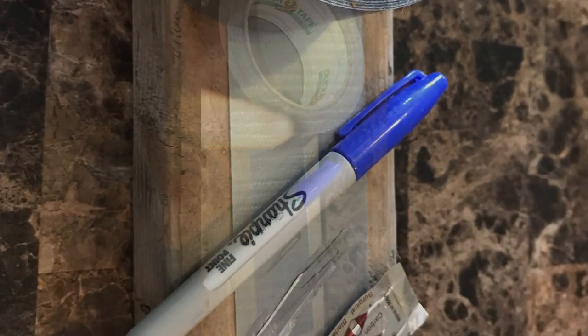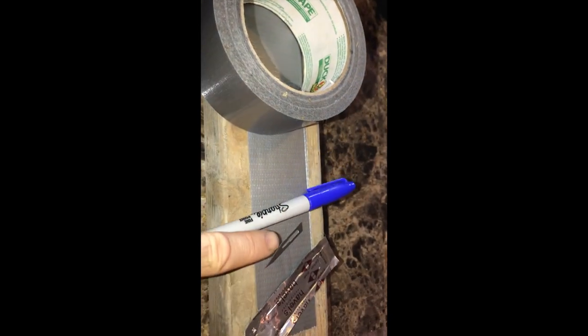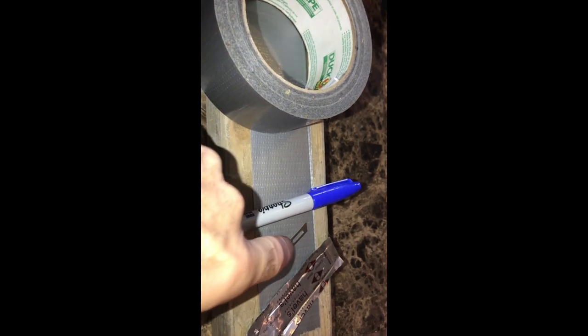I need duct tape, a permanent marker, and an exacto blade or a razor blade. You could use scissors but it's harder to peel the tape.